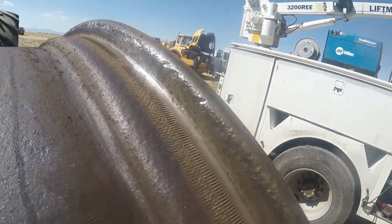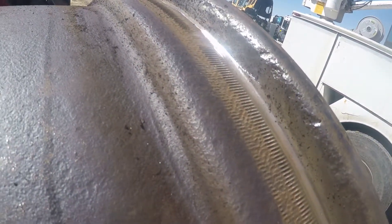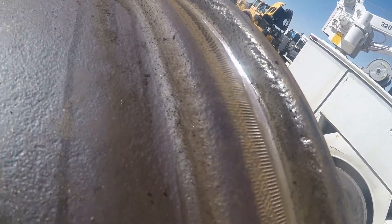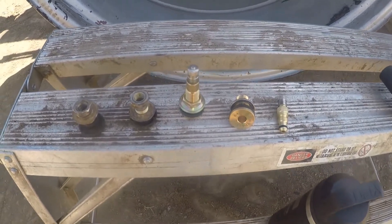Here she is all cleaned up and prepped. We're going to paint it now and hopefully we won't have any more problems with the beads. I'll wipe all that down and we'll get her painted.